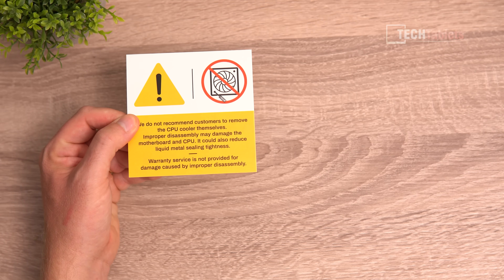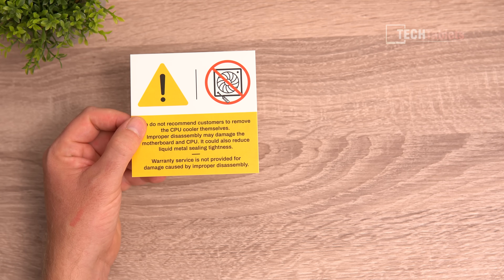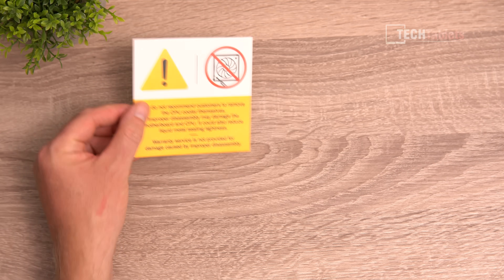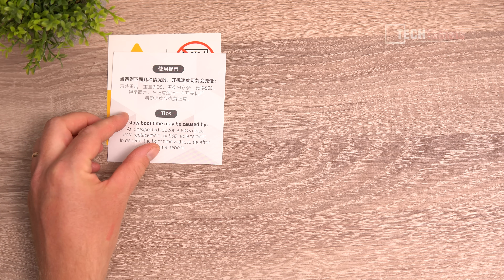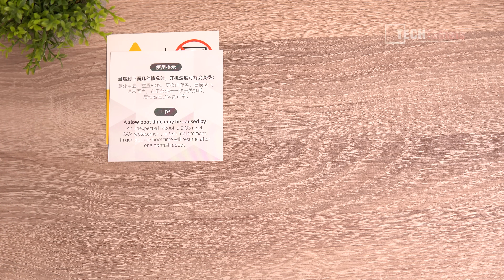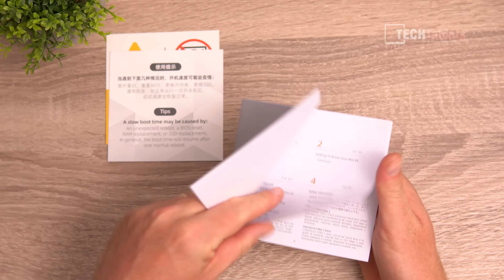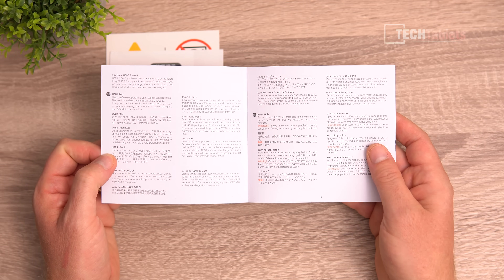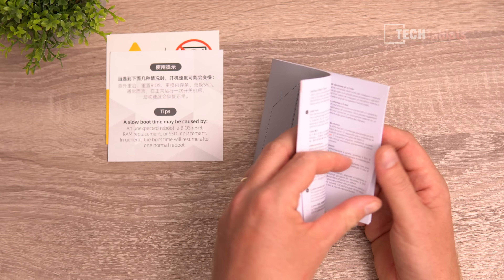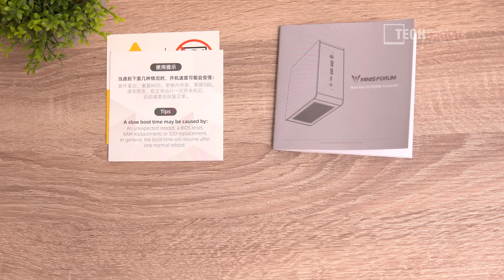Let's take a look at what's included in the box — there's quite a bit. There's a warning not to remove the CPU cooler because they've used liquid metal, and there's a tip about slow boot times caused by BIOS reset, RAM, or SSD replacement. The user guide has lots of information in various languages covering the ports and showing how to add the OCuLink to M.2 card that's included.